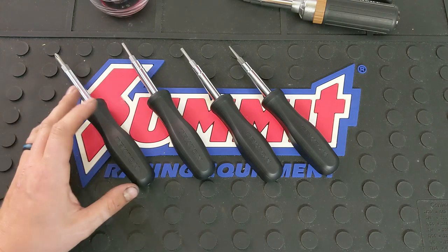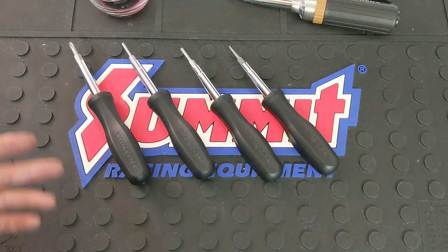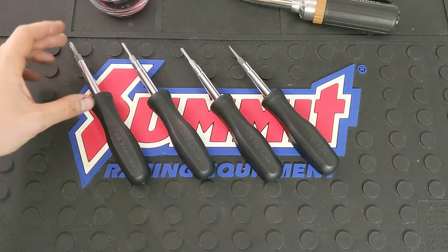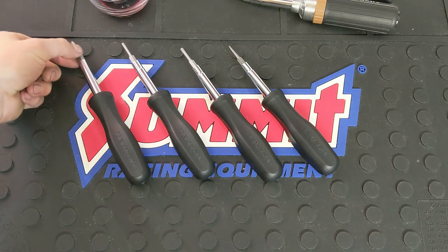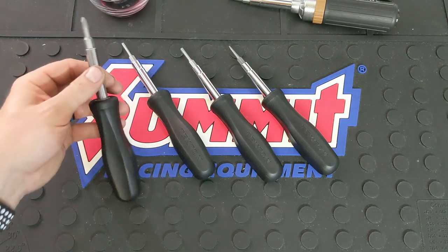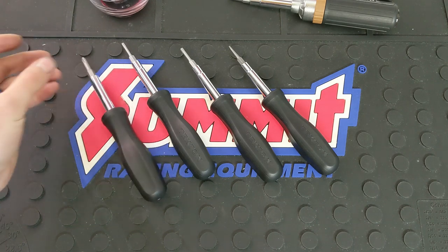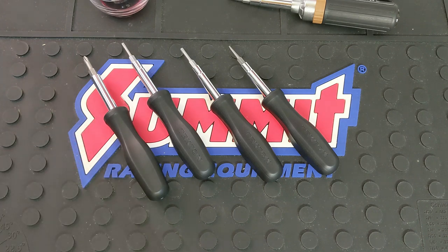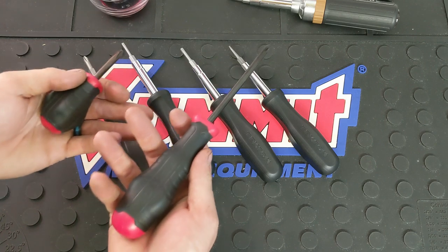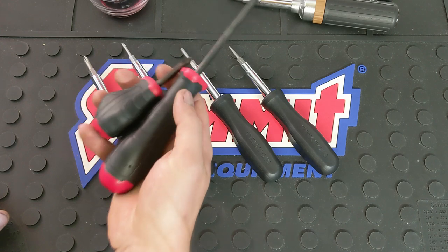The only downside to multi-bit screwdrivers is it's not like your standard screwdriver where you can get different lengths easily or see different length options as commonly. And the shaft diameter — the Southwire ones are super thick, whereas Tekton was able to keep the tube at a smaller diameter. You've still got your quarter inch and 5/16ths, which is very useful. But Tekton also has their standard normal screwdrivers as well. These are made in the USA. I've had these for a couple years and I absolutely love them.